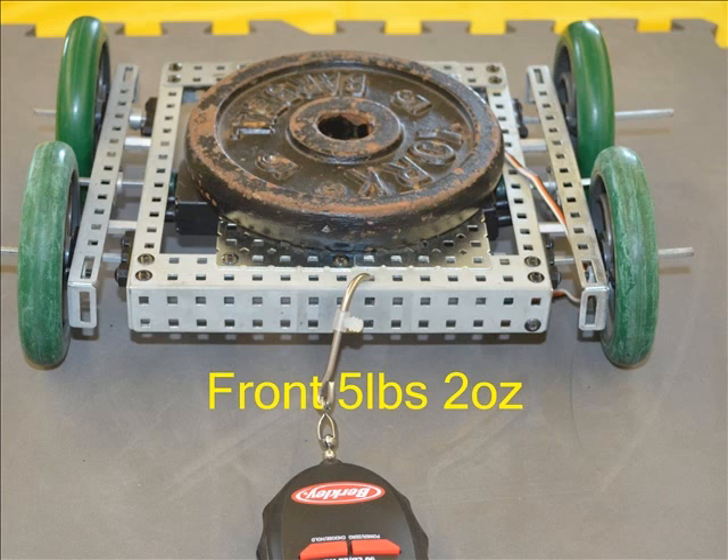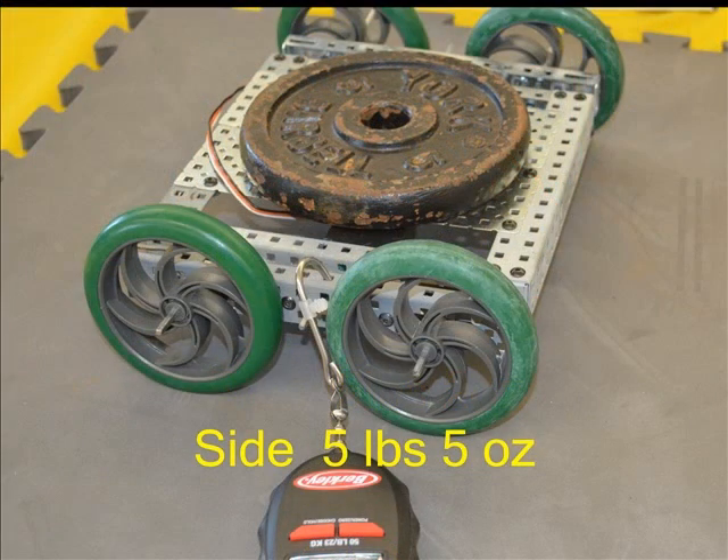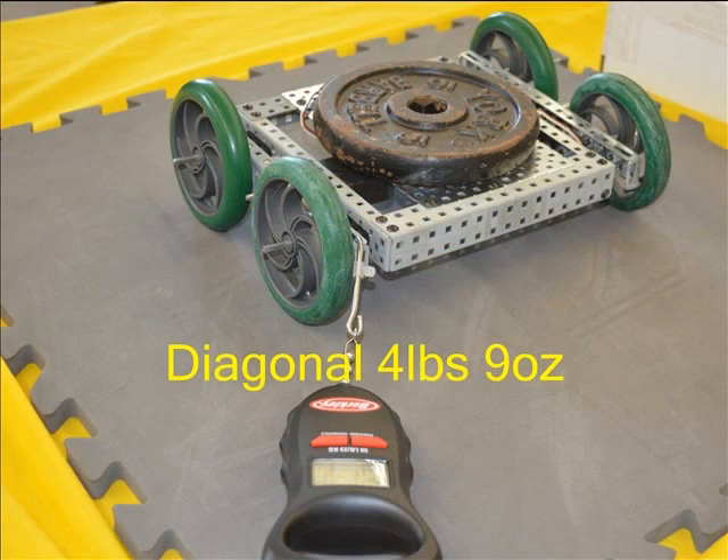Landing in the middle of the pack, the 4 inch wheels with high traction tires held back 5 pounds 2 ounces. There was no difference from the side at 5 pounds 5 ounces, and slightly less pull was needed diagonally at 4 pounds 9 ounces.